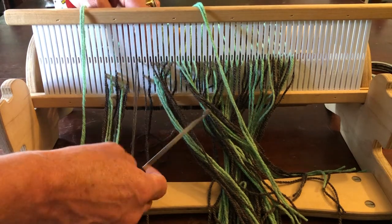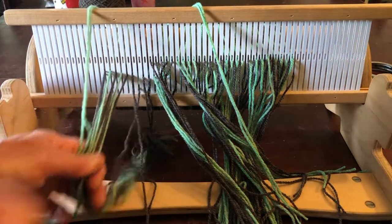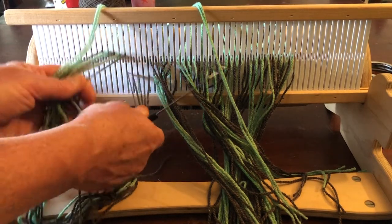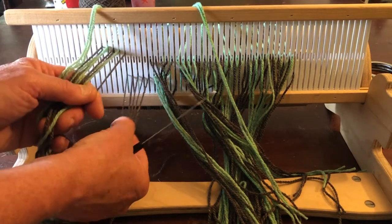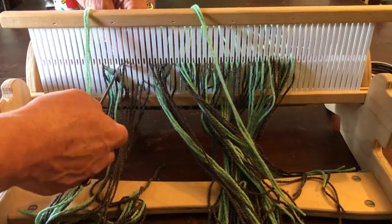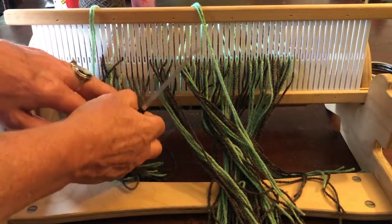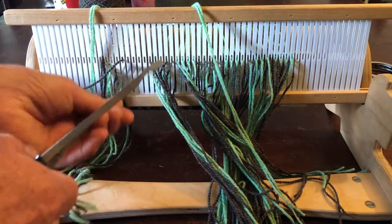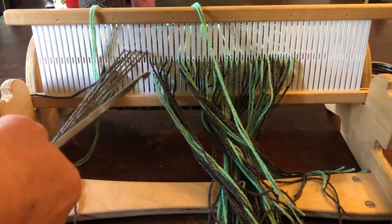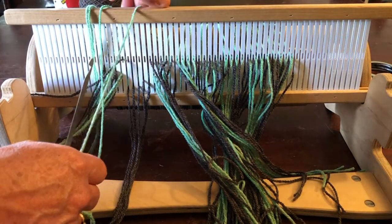I find it hard to videotape this step because the camera is right in the way of my hands. Anyway, I hope you can see what I'm doing. I actually have a double gray in a slot, but that extra gray in the slot is going to pull out and go into the final series of gray strands in holes. Here are the five strands in slots, and then I'll go back and put these greens in holes.